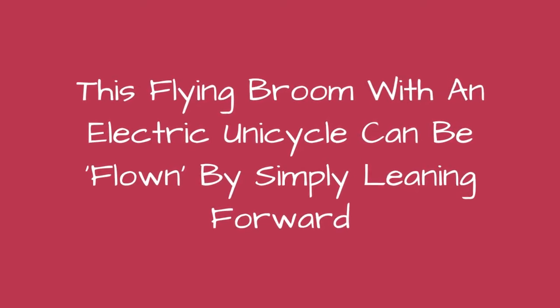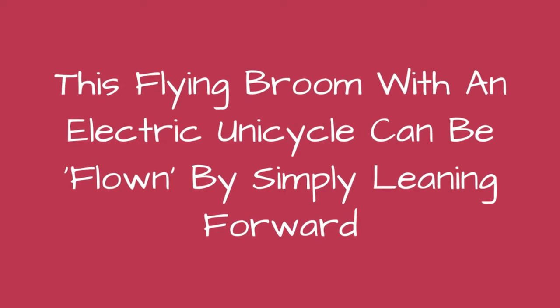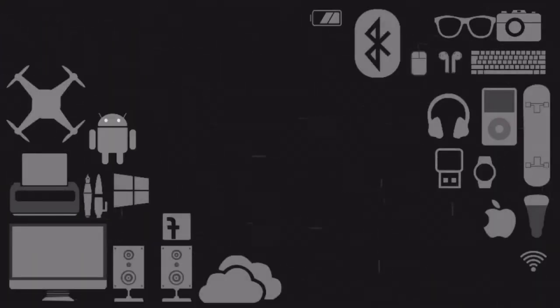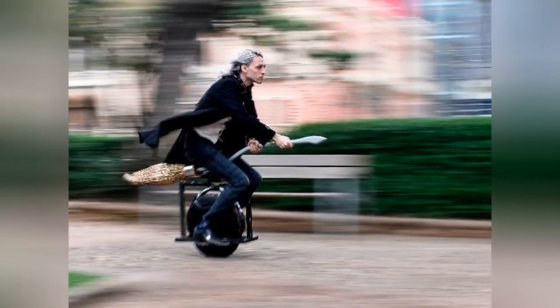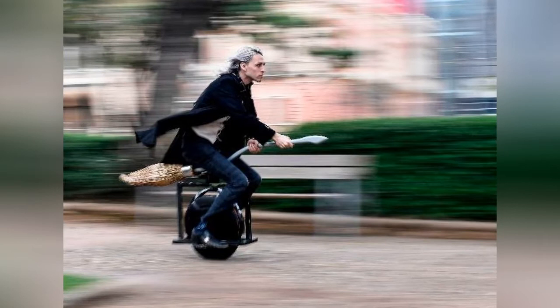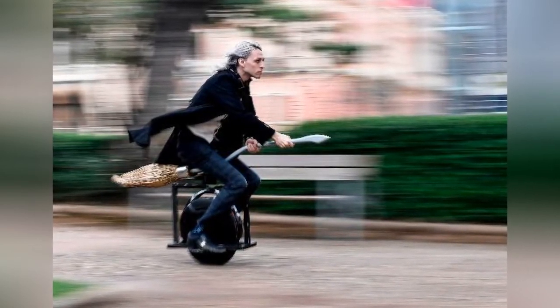This flying broom with an electric unicycle can be flown by simply leaning forward. To create this unique project, Russo used an electric monocycle and turned it into a magic broomstick.